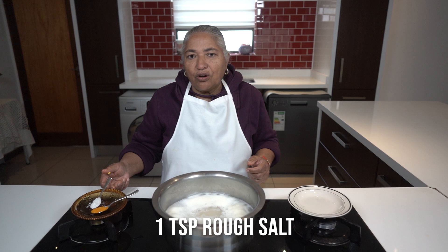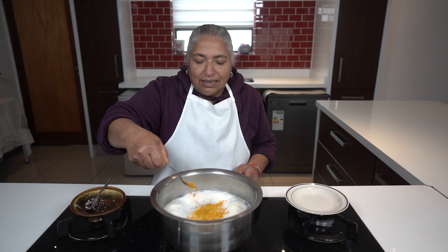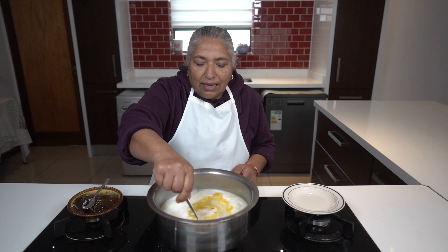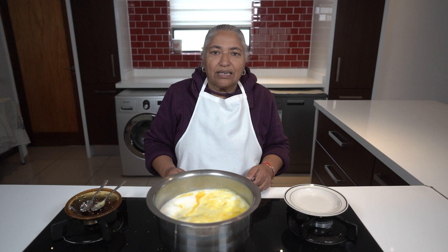I am going to allow it to boil for about half an hour. I've got a teaspoon of rough salt that will go into the boiling, and then another teaspoon of hard tea to help colour the gram dal while boiling. Now I will allow it to boil till it gets soft.